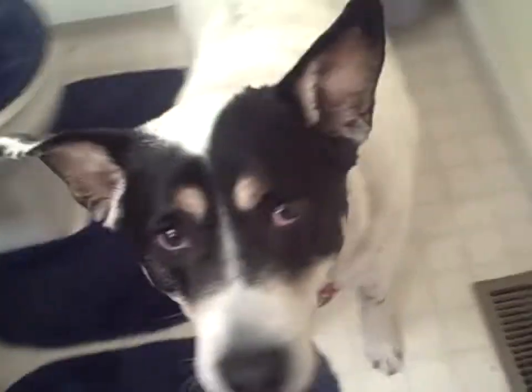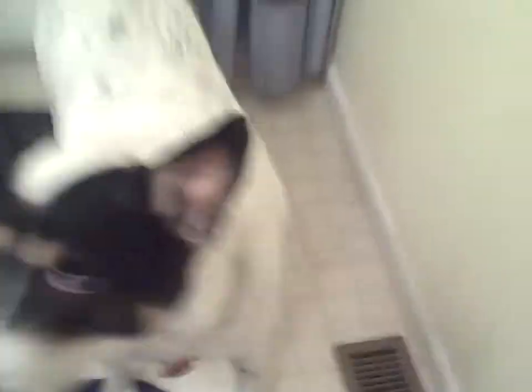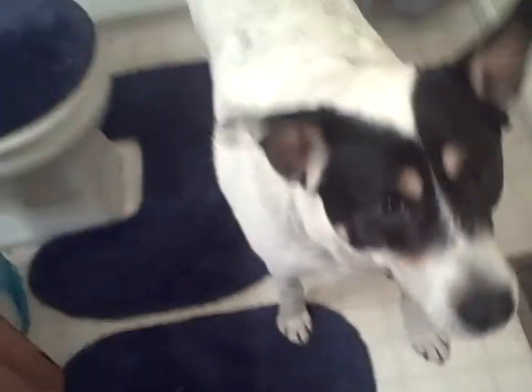Also, bonus points: you have your own dog. Yay! This is my dog.